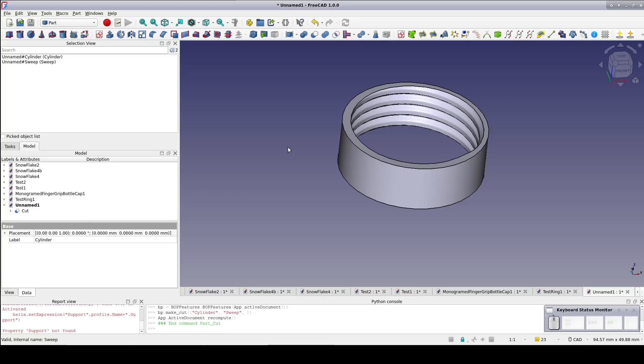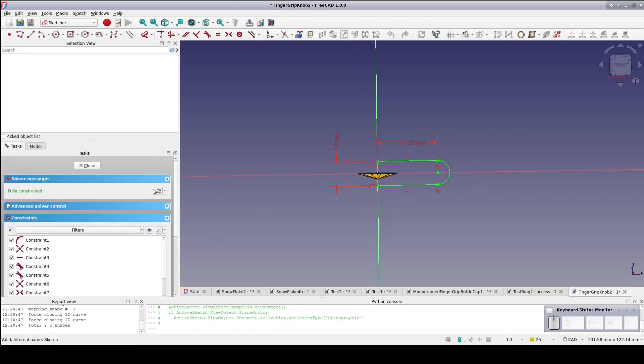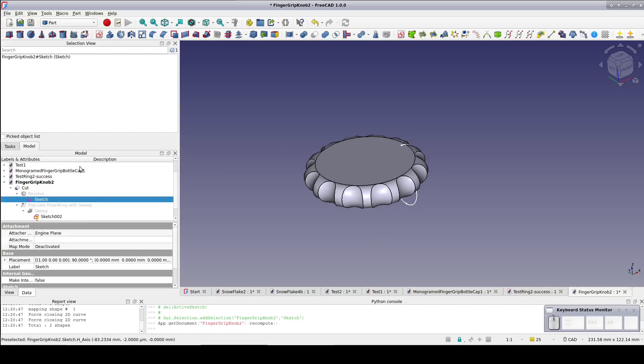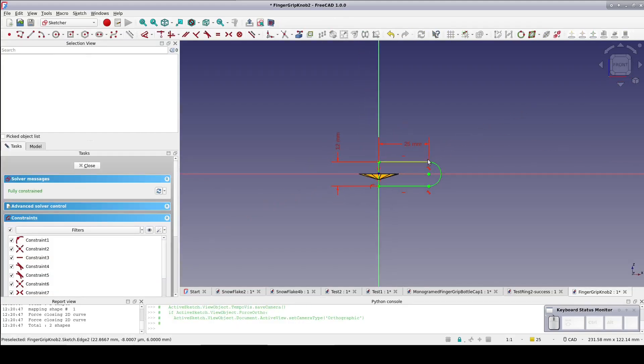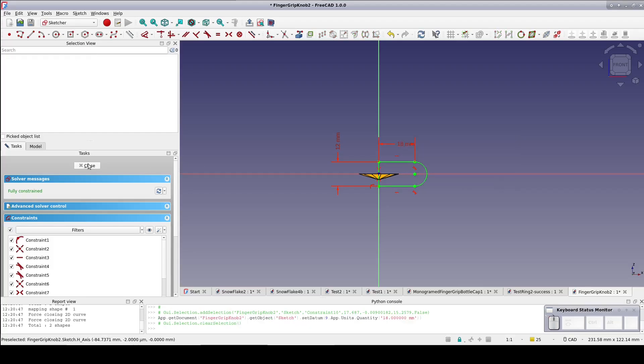Now that we have good parameters for a thread, it's time to bring back the finger grip knob and add threads. First, its dimensions need to be adjusted for the application. I don't want it to be larger in diameter than the bottle that it's going to be capping. So I'll open out the cut and edit the sketch that made the revolve and change the radial length — I'll start with 25mm. But that's still going to be a bit large. The total radius of the cap is going to be 25 plus another 12 for the radius of the arc at the end of the cap. To reduce that radial length to 18, giving a total radius of 30mm, or a diameter of 60mm, which will be just smaller than the bottle itself.